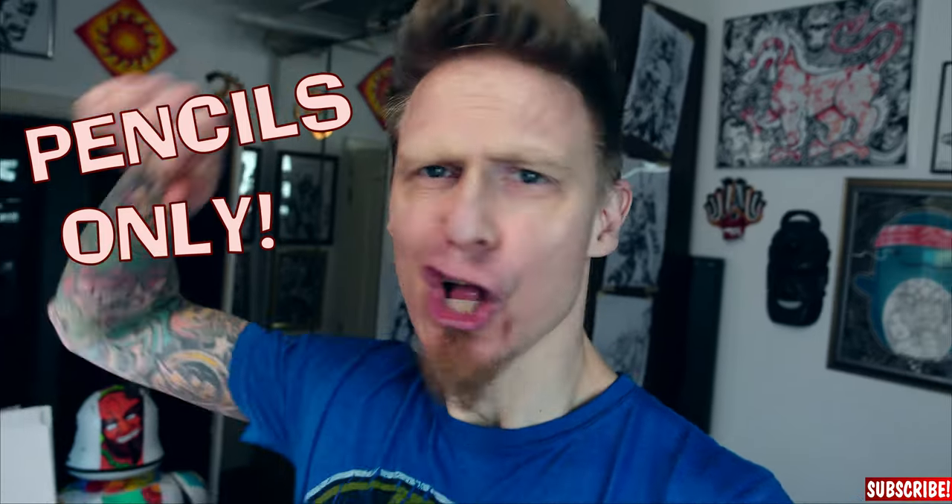But today it's time for another YouTube video. So let's draw Deadpool in pencils only. Let's go!